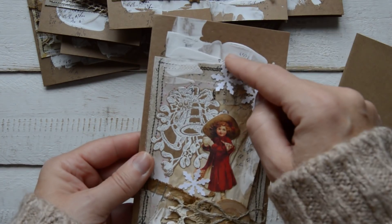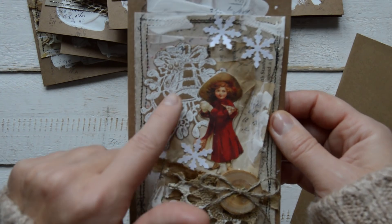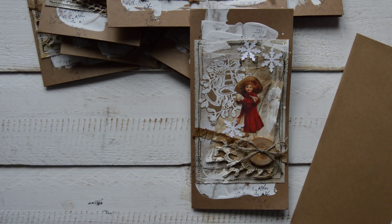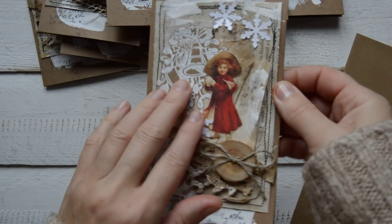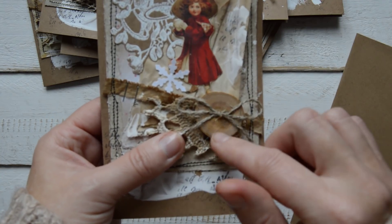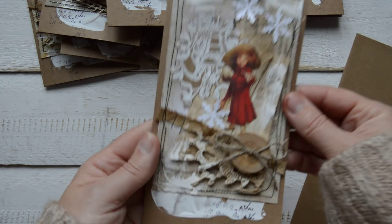Each card is covered with white Gesso, then we have a background. Then I embossed it with white embossing powder on craft paper, and then I cut it out. Pictures are some cutouts from Christmas papers. Some stapling, old laces, and this is a wooden button — I just glued it on. I put some twine on and sewed it around with black, as always.